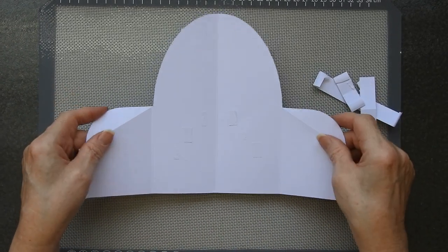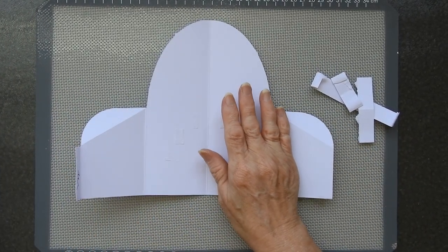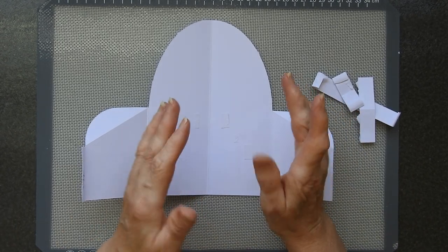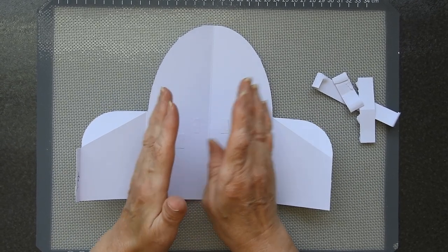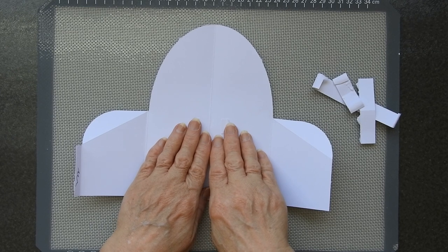Now you don't want to do that before you've put your decor panels on. For example, this one has a black decor panel underneath. I've given you all the files for the decor panels with their offsets. So if you're going to be using a decor panel, put the panels on first before you do your straps or you'll suddenly come unstuck.